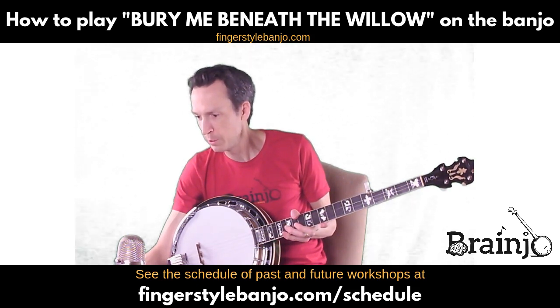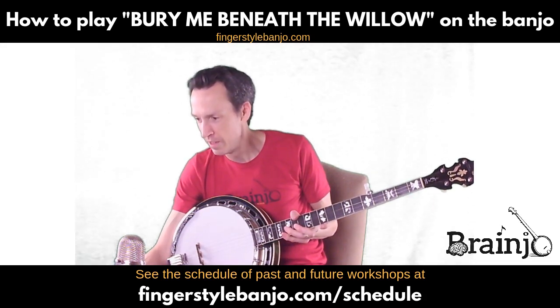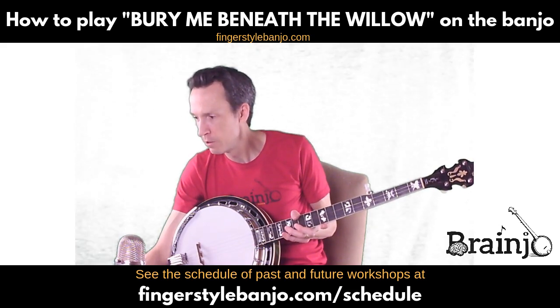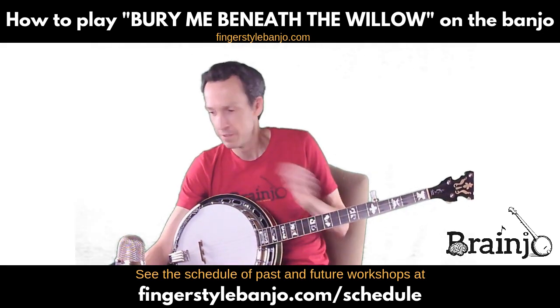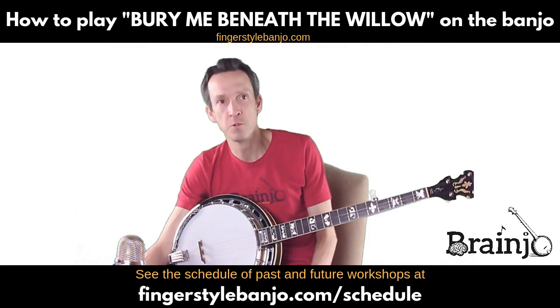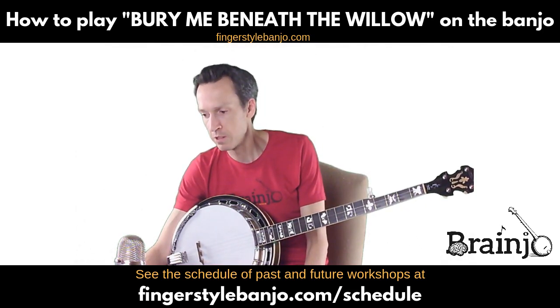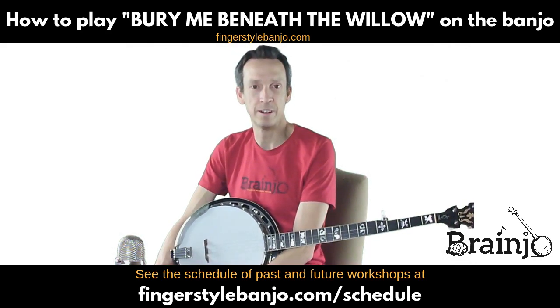Hello and welcome to the Brain Joe Virtual Classroom. This is the tab walkthrough video for the song 'Bury Me Beneath the Willow.' This particular version, for those of you in the Breakthrough Banjo Course, is the level two version and it is also part of the Easy But Awesome Book of Tabs.